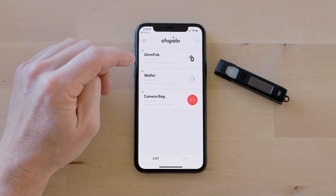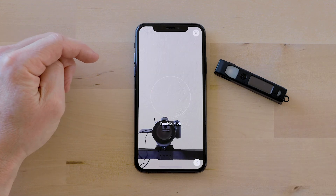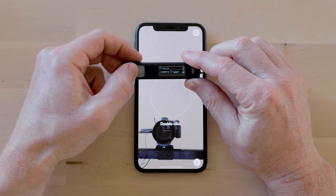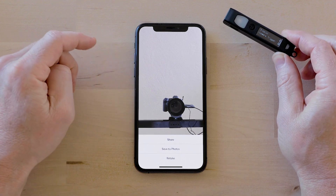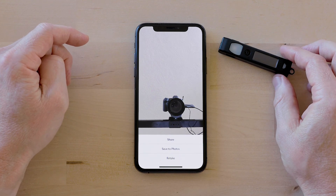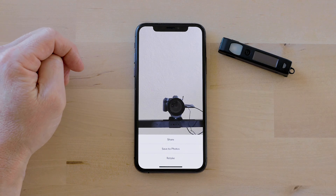There's one more feature you're going to want to know about, and that is Take a Selfie. In the Chipolo menu go to Camera Trigger and there we go — I just took a selfie. You can set up your phone across the room or on a tripod and take a group photo without having someone else do it. It's a pretty nice feature. There you go — that's a quick Chipolo demo. Have fun with it.